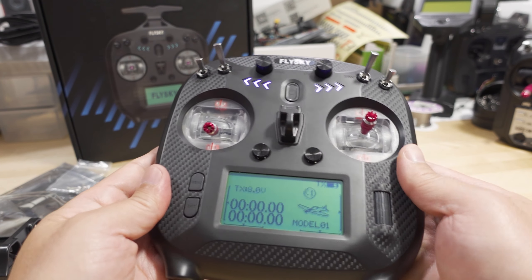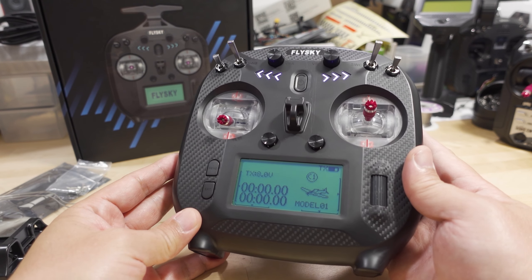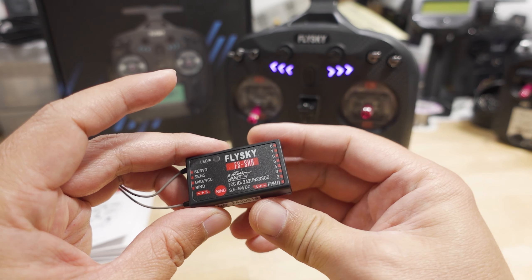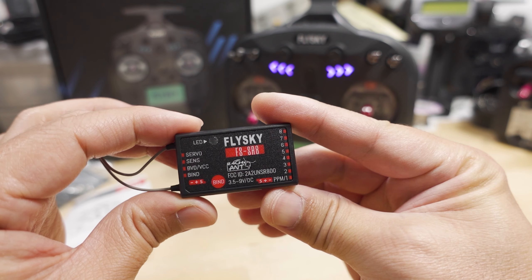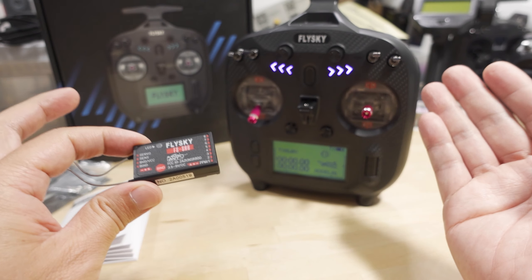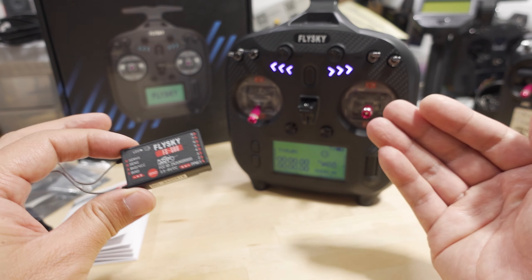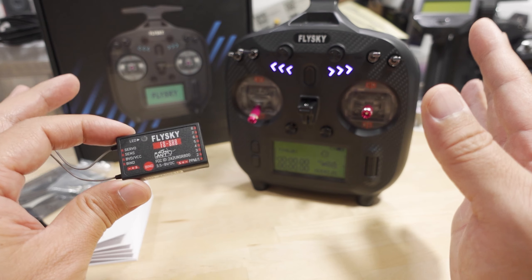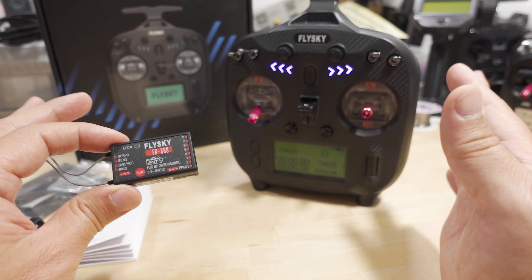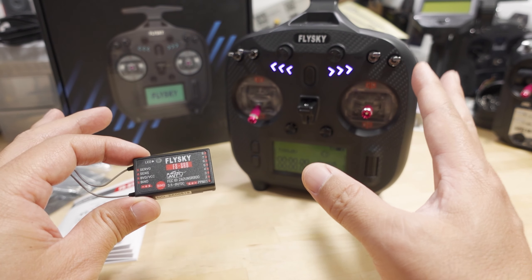It's an 8-channel radio, pretty basic, not super long range. It's targeting entry-level beginners, and they're pushing this new ANT protocol to replace the old 2A protocol. I think it's so they can add additional features that they couldn't do on the older receivers. If you do get this, you have to get all new receivers. This isn't open source and it doesn't work with anything else — you're basically buying into a closed FlySky ecosystem. For those already in the FlySky ecosystem, it'll be right up your alley; for those not familiar with it, you'll need all new equipment to get compatibility.